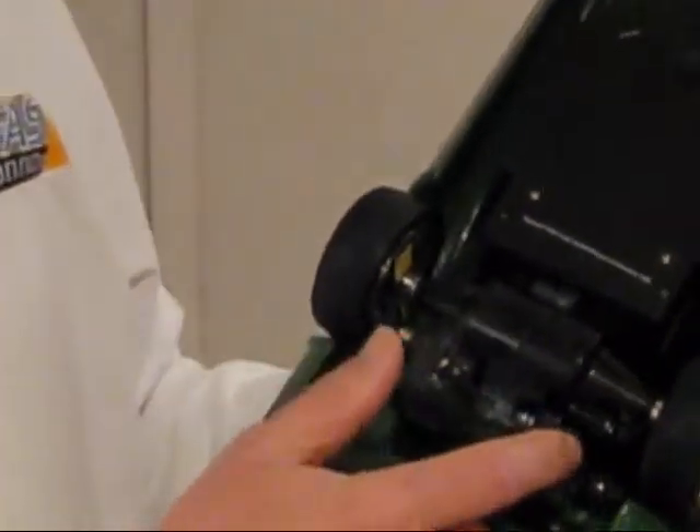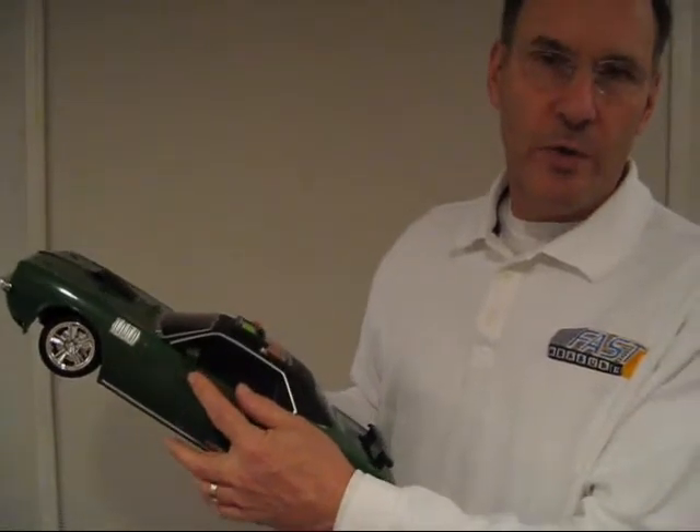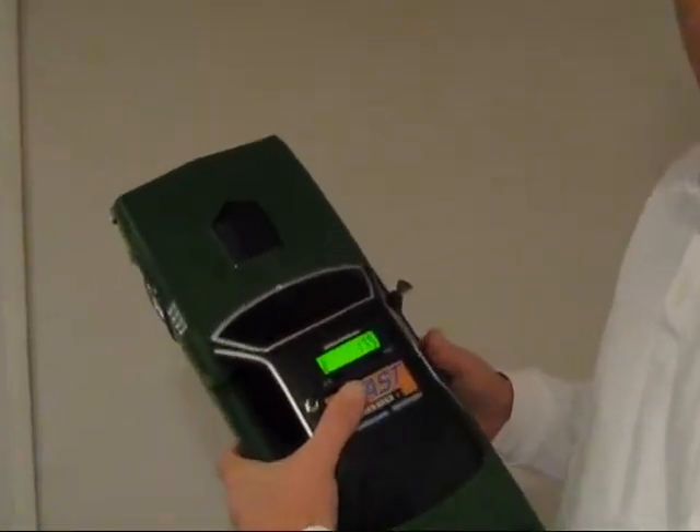From the sensor we go up into the vehicle under the dashboard to a terminal block. Hook 12 volts there, we run the meter down to the terminal block, and that would be the FastMeasure installed.